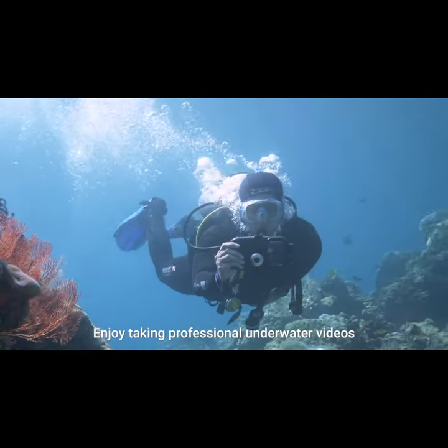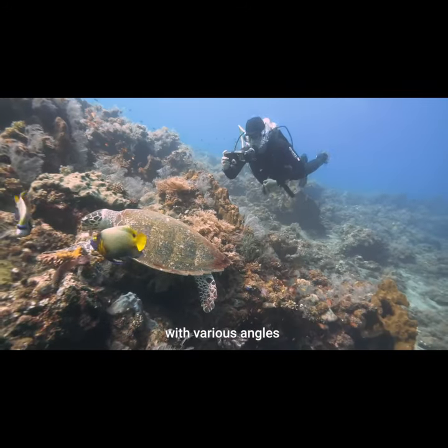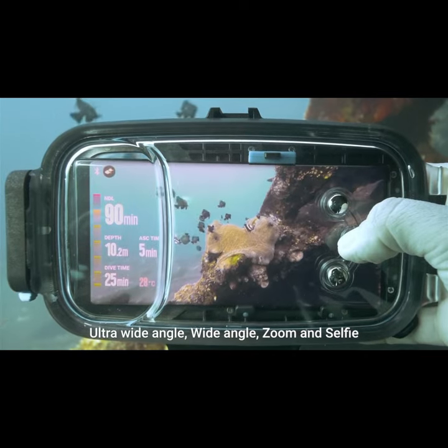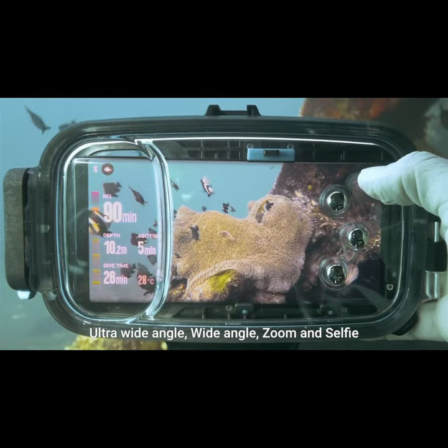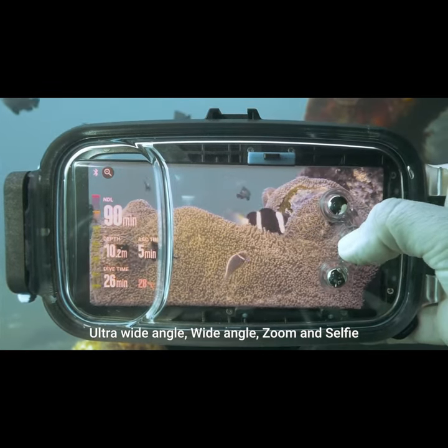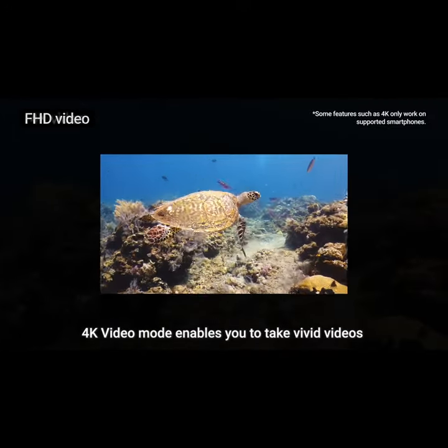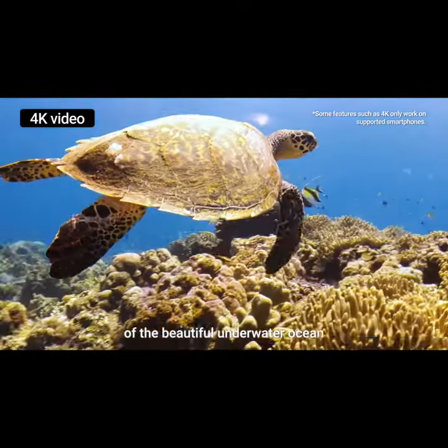Enjoy taking professional underwater videos with various angles. Diveroid provides four camera modes: ultra wide angle, wide angle, zoom, and selfie. 4K video mode enables you to take vivid videos of the beautiful underwater ocean.